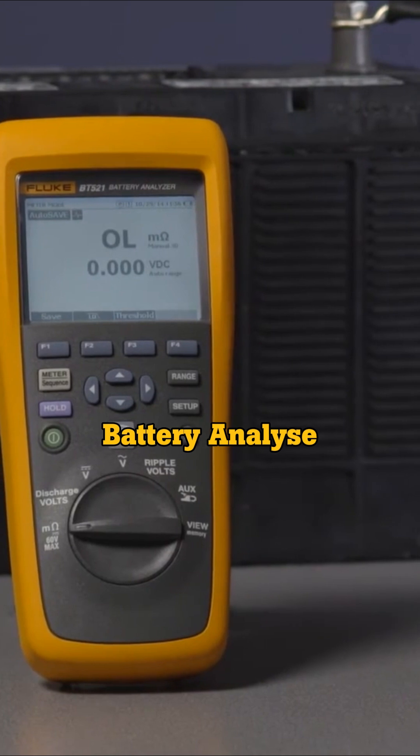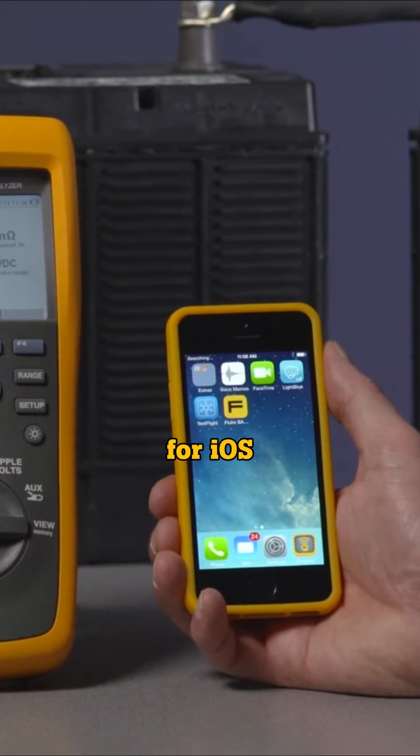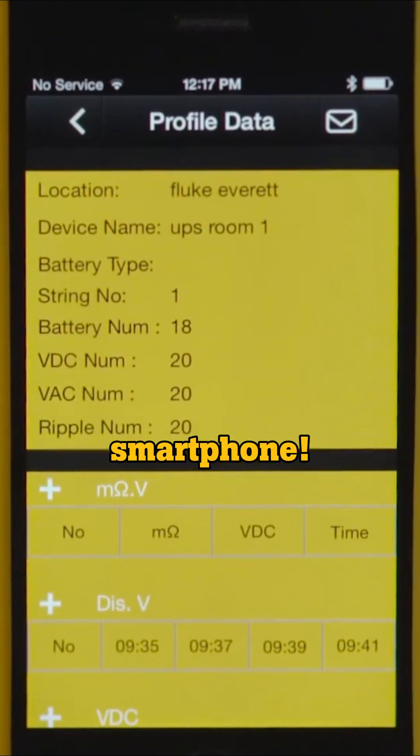You can also use the Fluke Battery Analyzer mobile app for iOS to quickly review your sequence testing data from your smartphone.